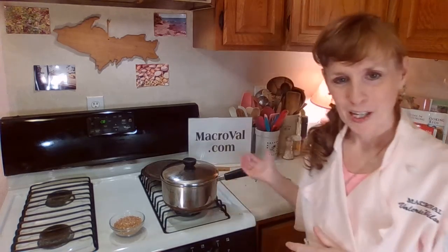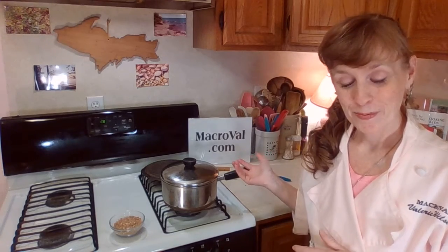Welcome to Whole and Healthy Cooking with Chef Val. I'm Chef Valerie Wilson. I've been teaching healthy, whole foods cooking classes since 1997. I'm the author of five cookbooks, and I teach classes on a regular basis. You can find out about all I have to offer on my website, macroval.com.